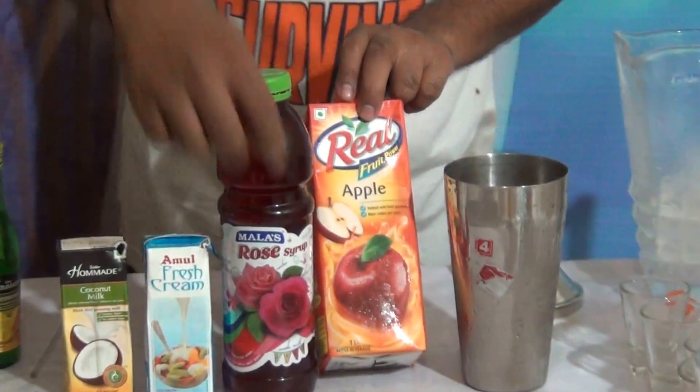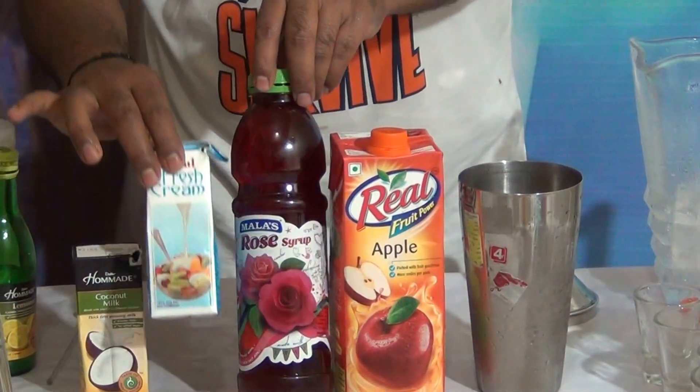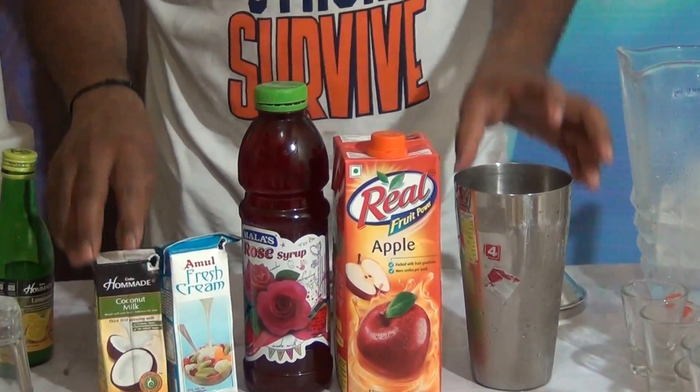90 to 120 ml of apple juice, and 15 ml of rose syrup, and 10 ml of fresh cream, and 10 ml of coconut milk.